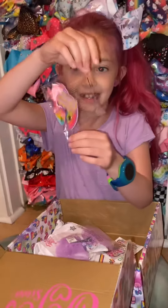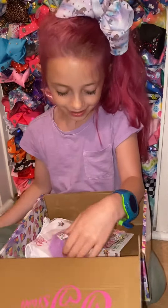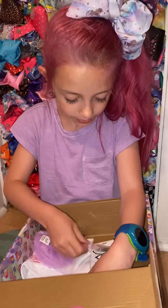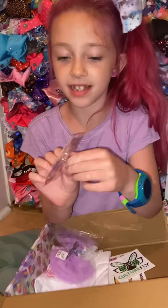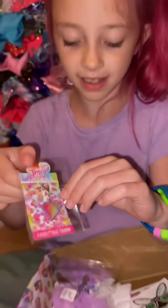Pretty — those are shoe charms. They're gorgeous, and this is the charm. Let's see it — the charm. Very nice!